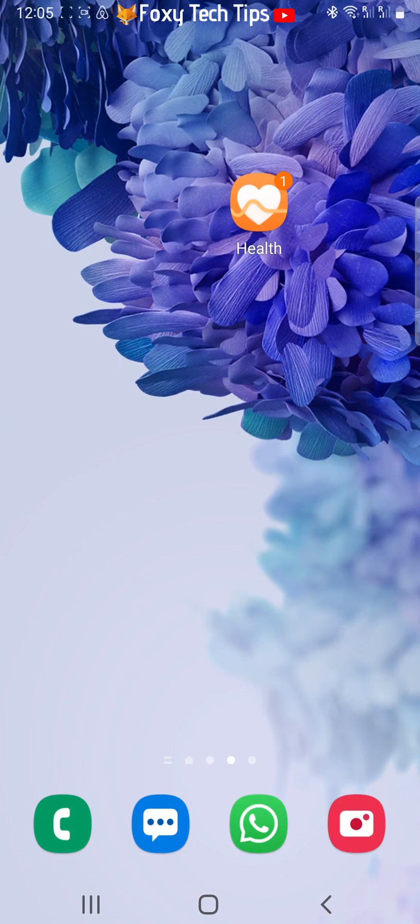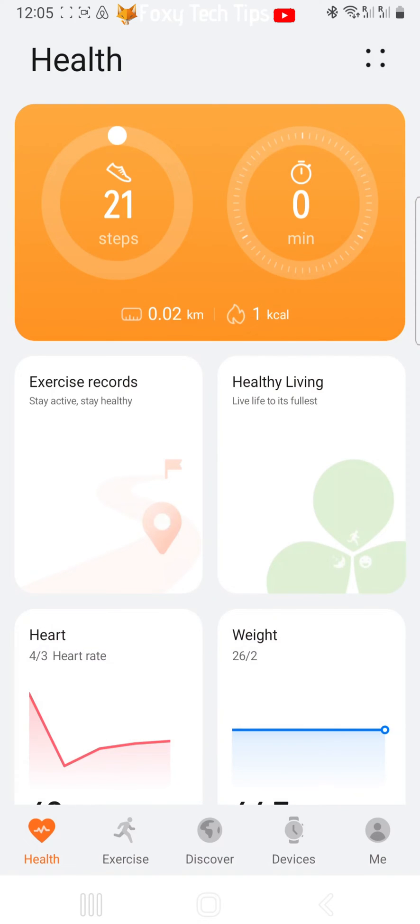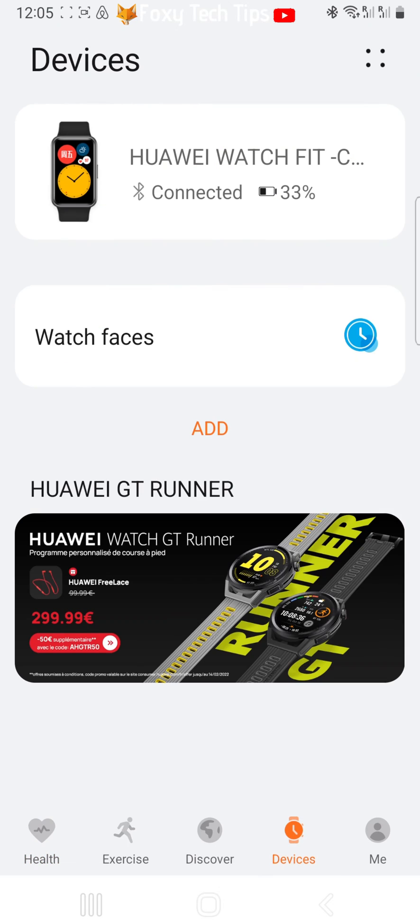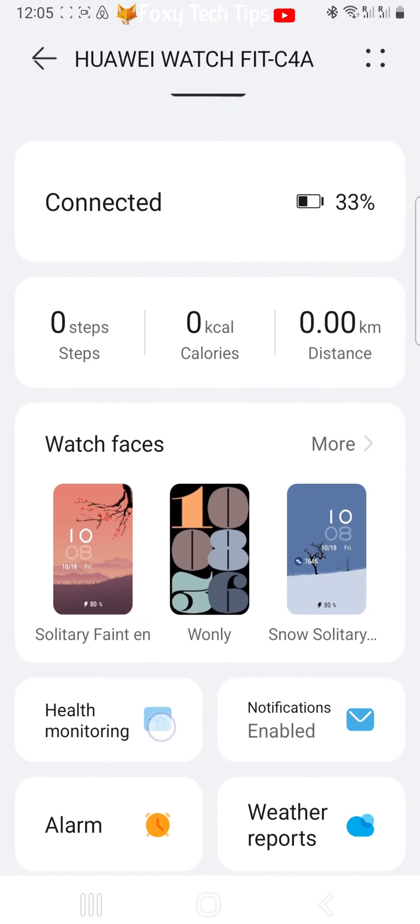You do this on the Huawei Health app, so open the app on your phone and then tap Devices at the bottom of the home screen. Tap your watch's name at the top.